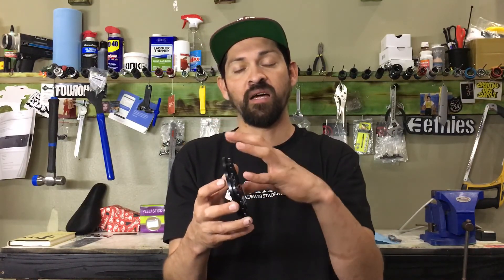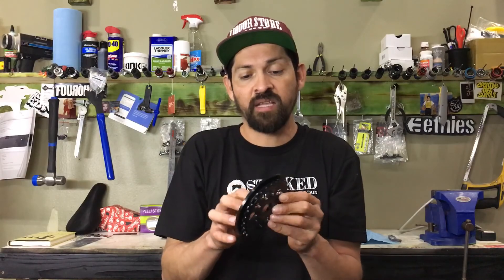This sprocket has a pretty big gap on the guard, so you can run any chain — as long as it's an inch-and-eighth chain. You can do a full link chain, a half link chain, an Interlock V2 chain, a Supreme chain — anything like that will fit in here. This gap accommodates all of those chains, including 410 chains, which are the most basic. It's standard to fit any bike.